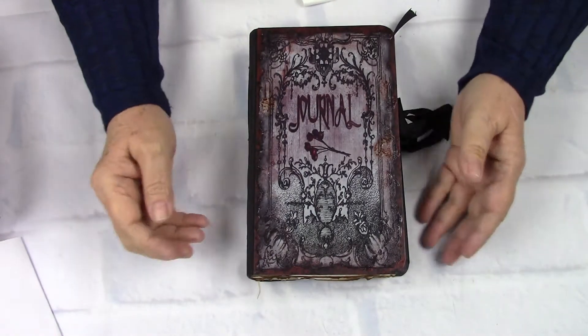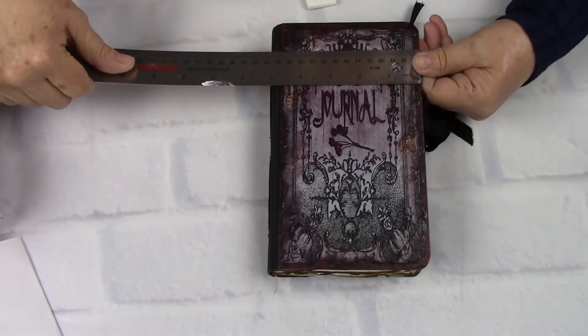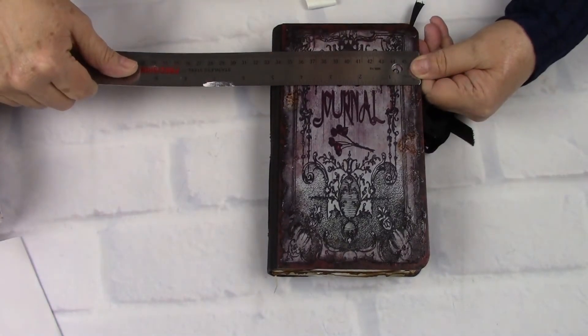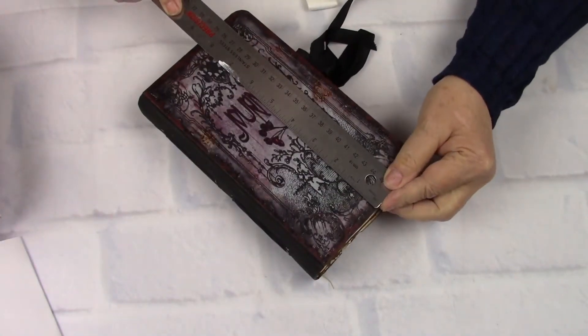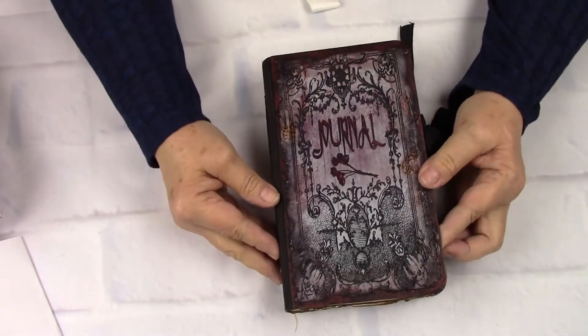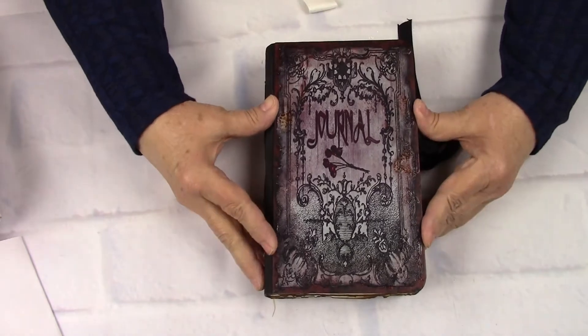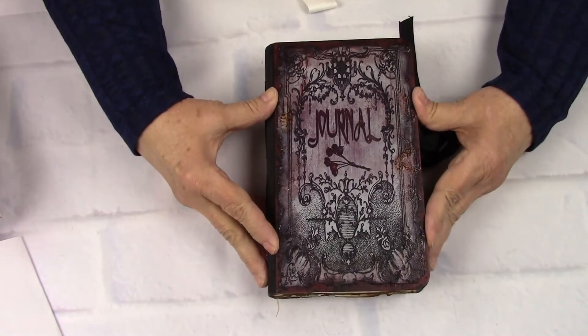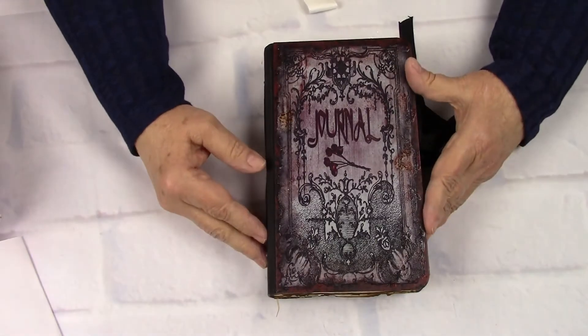It's a hardback, like a traveler's notebook journal. It is approximately four and a half by eight and a quarter. Her cover is a hardcover, out of Davey Board, which is the professional heavy board for making books.